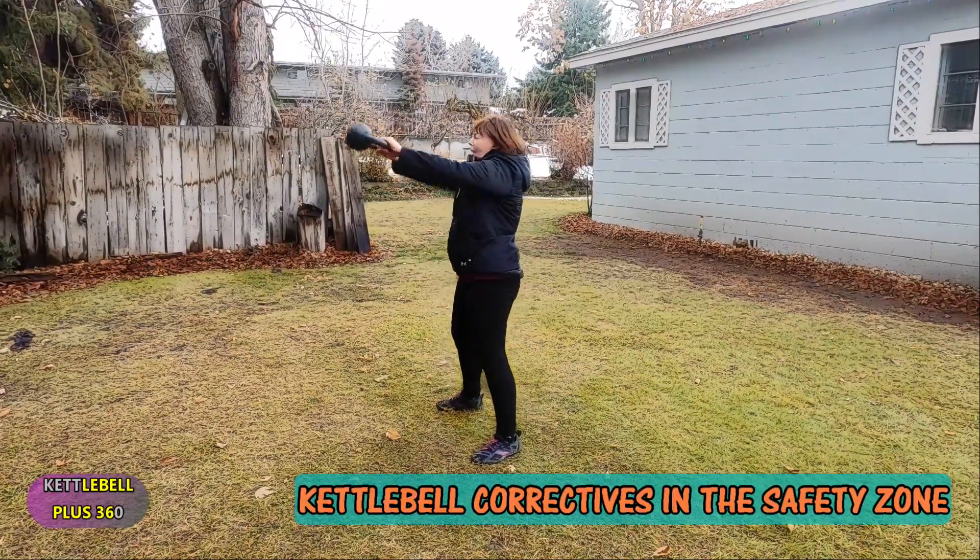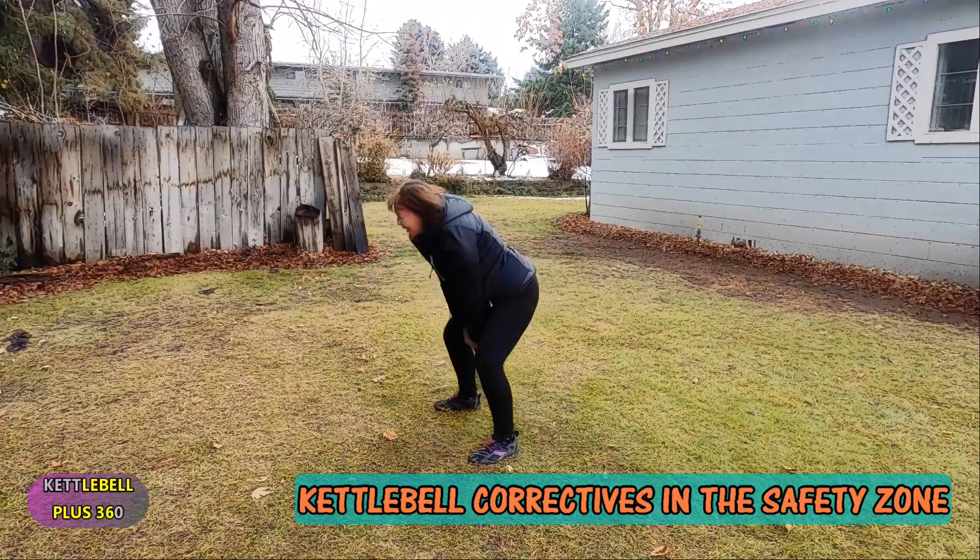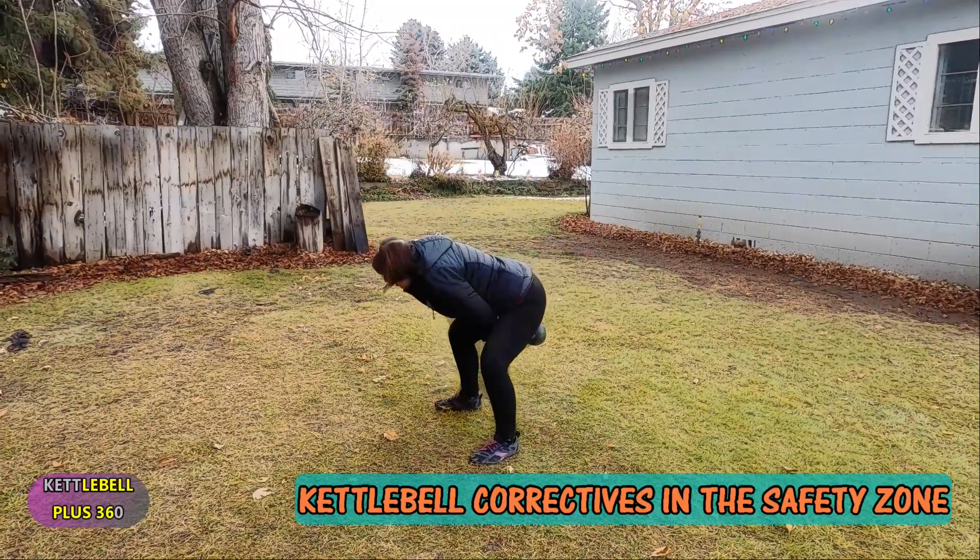The other thing is breathe: breathe in, breathe out, breathe in at the top, breathe out, breathe in.